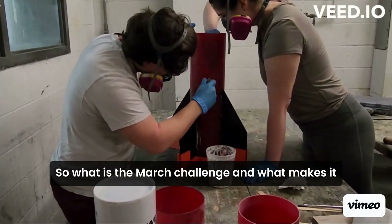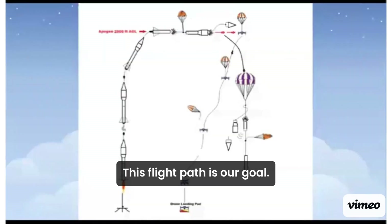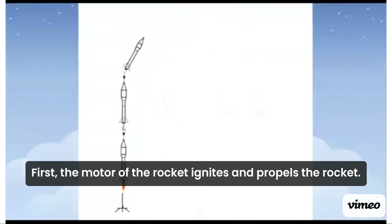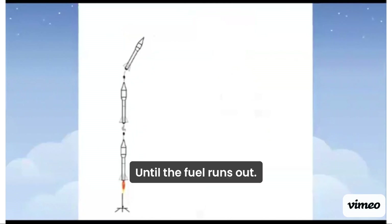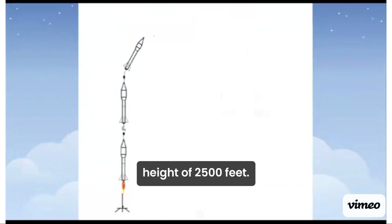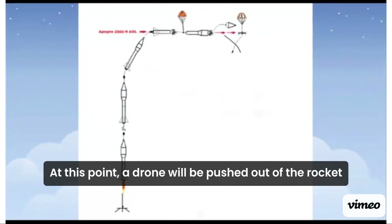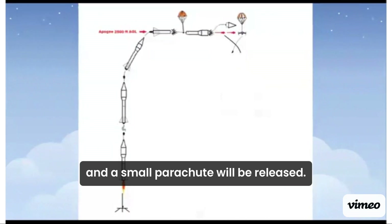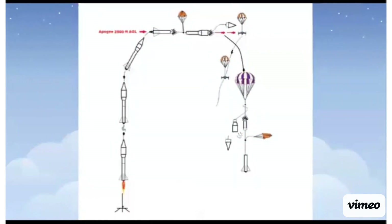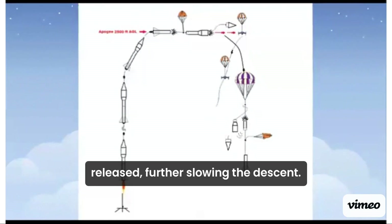So what is the Mars Challenge, and what makes it so difficult? This flight path is our goal. First, the motor of the rocket ignites and propels the rocket until the fuel runs out. Then the rocket will coast up to its peak height of 2,500 feet. At this point, a drone will be pushed out of the rocket, and a small parachute will be released. The rocket will fall under a smaller parachute until it is 500 feet above the ground, and a larger parachute will be released to further slow descent.